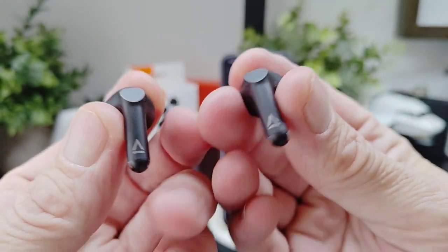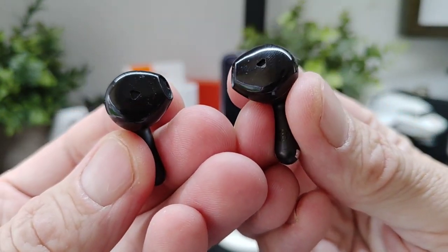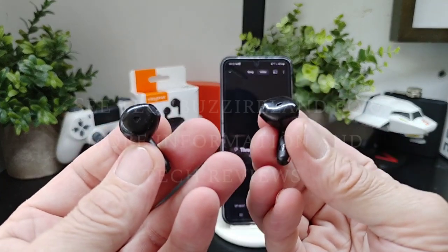Just a little bit closer look at the back and front of the earbuds. See you in the next video — thanks for watching.